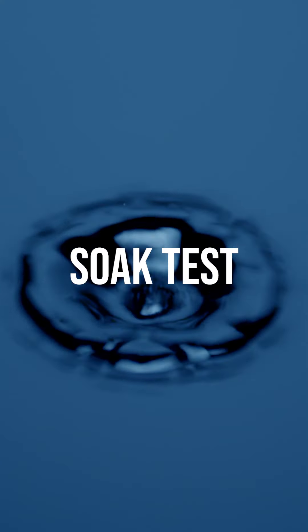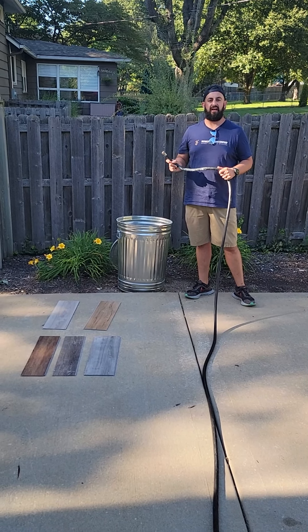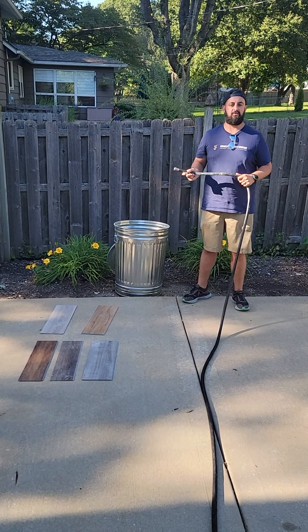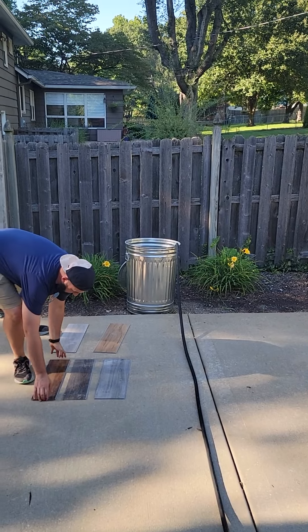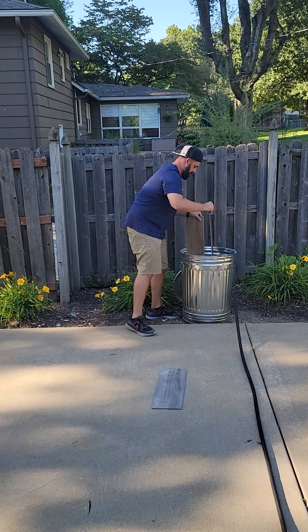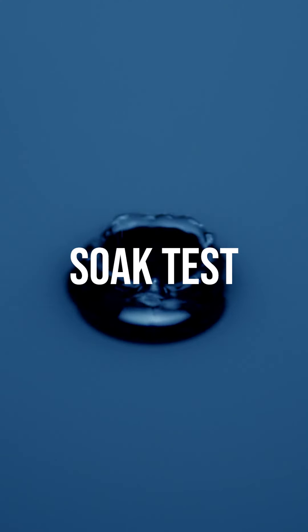Five out of five, no question. Last test — we're going to set these in water for probably a week. We'll check it every day, update how it does, and see how they perform in a lot of moisture. Let's get the water flowing. We'll put our five flooring pieces in and we'll see how they do.